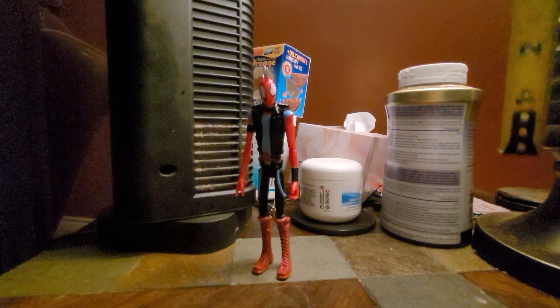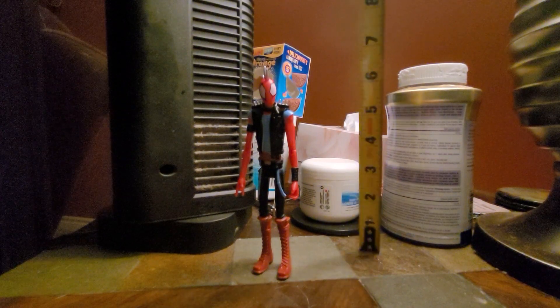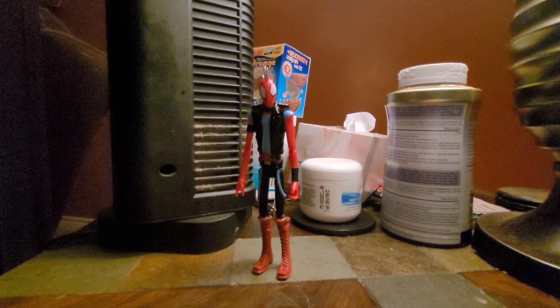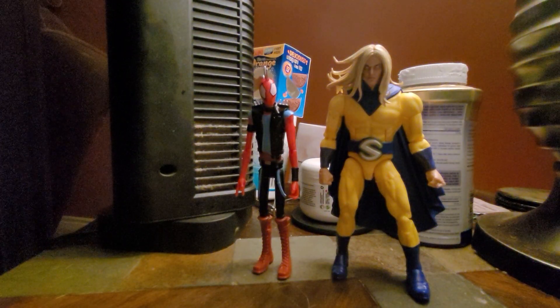He stands at about six inches, I'm pretty sure, which is pretty good. Here he is with the Marvel Legends Sentry, and that's actually really good — I like that.